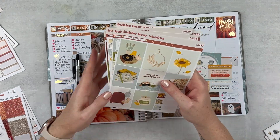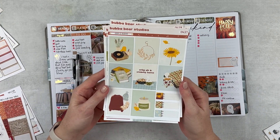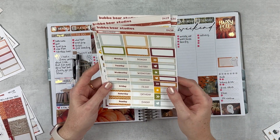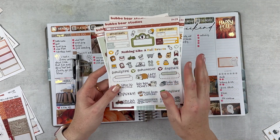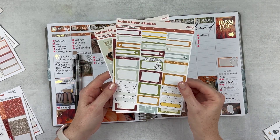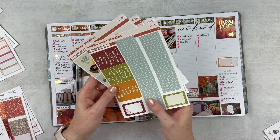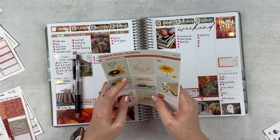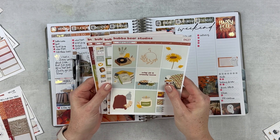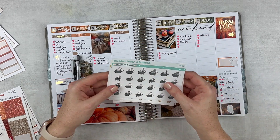The kit I got was Crisp and Crunchy, which is so cute and very different from all the other fall kits I'm using. I love the colorway and the simplicity. We've got day covers, boxes, a character sticker sheet with so many little stickers, a boxes page, bottom washi, extra boxes, and some headers. I think I'm using this next month, but I'm happy to have it so I'm ready to go. That's what I have from Bubba Bear — we're going to keep these handy.